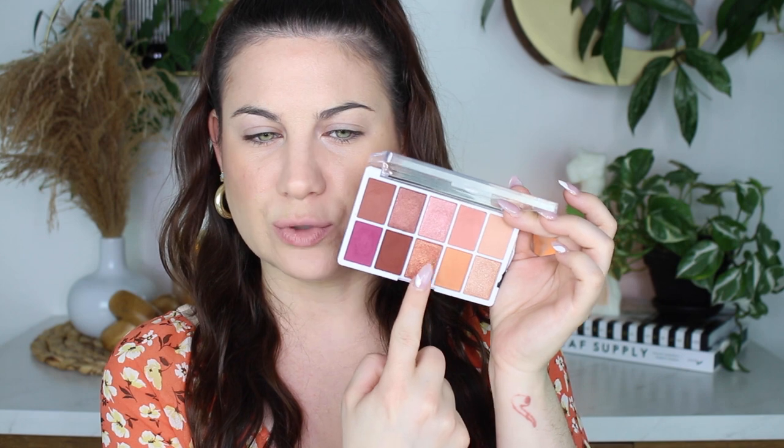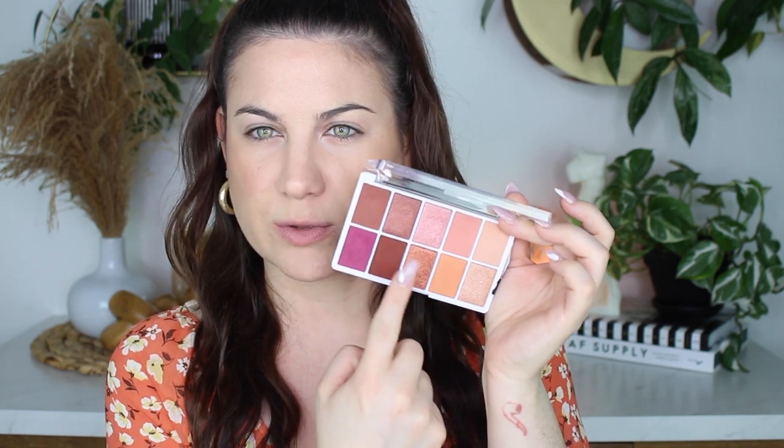I'm going to be using the Wet n Wild Heart and Soul eyeshadow palette. These palettes are really good — Wet n Wild eyeshadows are amazing. They used to be a lot better back in the day, but they're still the best drugstore eyeshadows out there. I wanted to do something easy, simple spring. I do want to do a wing today — I'm in like a wing mood. Maybe using these two colors with a brown.